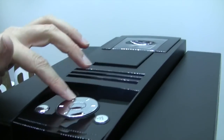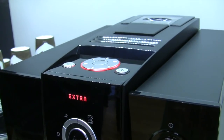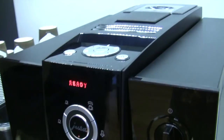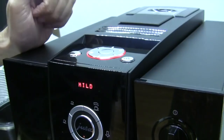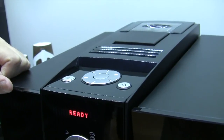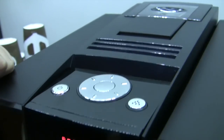Up here, you've got your rotary dial that lets you adjust your intensity before you select your drink. You can program your intensity for each button. But if somebody comes over and says, 'I don't really like it all that strong,' you can adjust it down to mild and then push the button. It's going to make a mild ristretto instead of a super hopped-up ristretto.